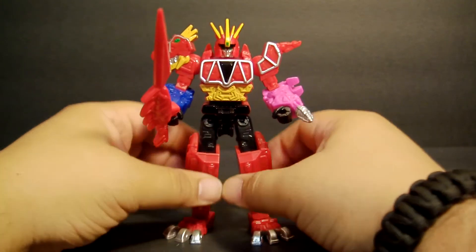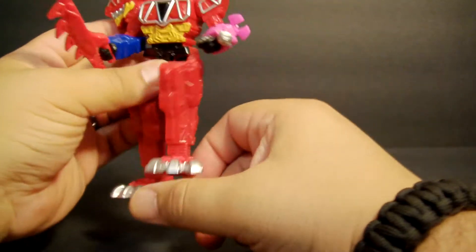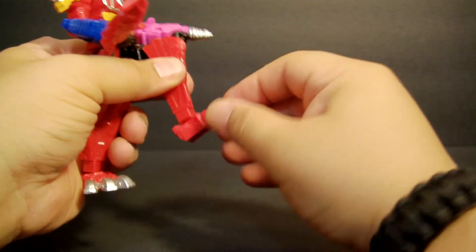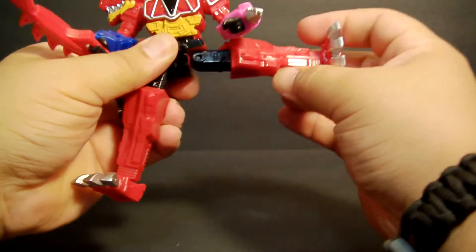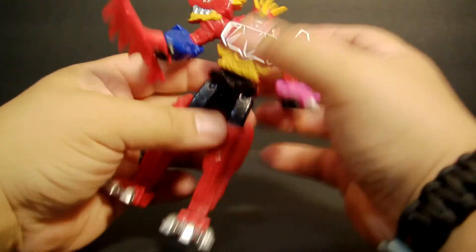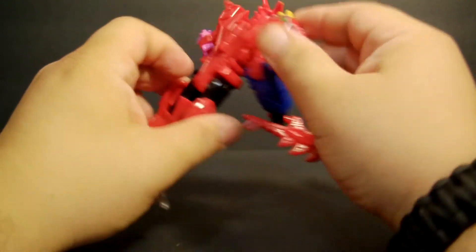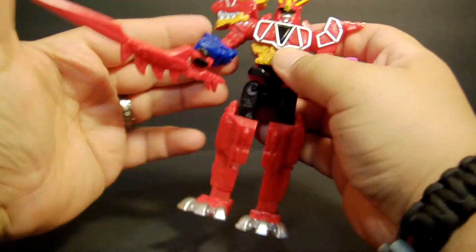In terms of articulation, he has pretty good leg movement — his feet actually have a little bit of movement there and they do swivel; they go in and out. No waist articulation, which would have been cool — again that wouldn't have killed them to do it — but it is what it is. And then there are the arms.